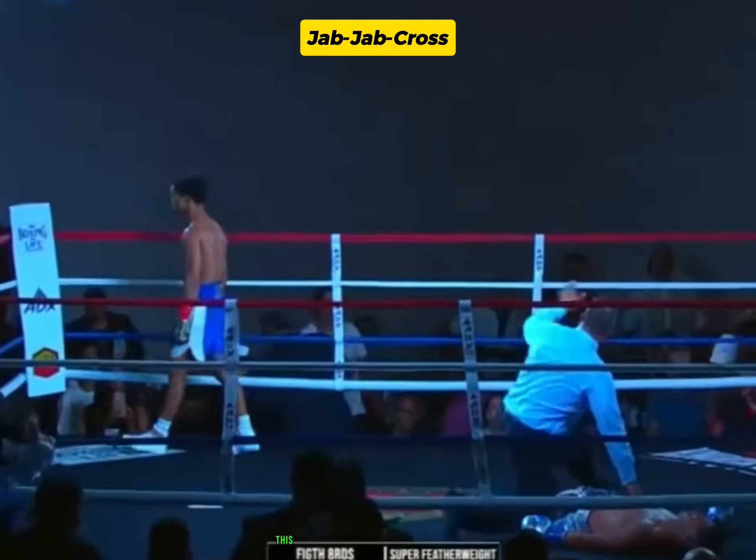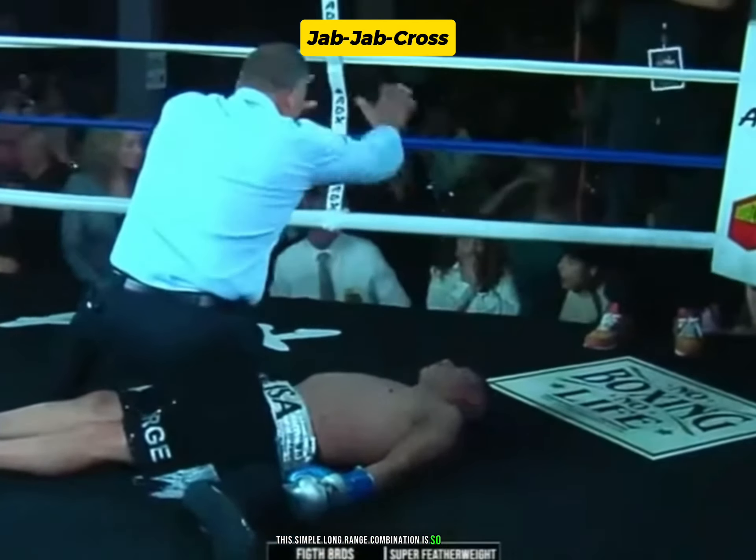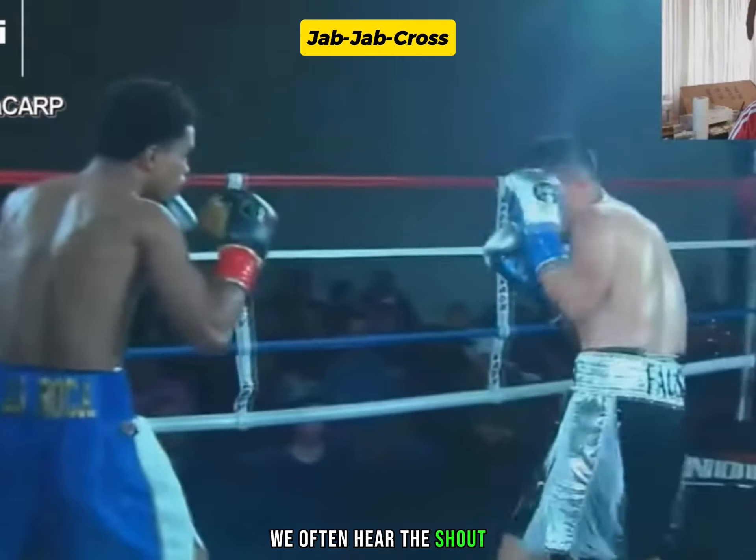Jab, jab, cross. This simple long-range combination is so effective. We often hear the shout: push him back.